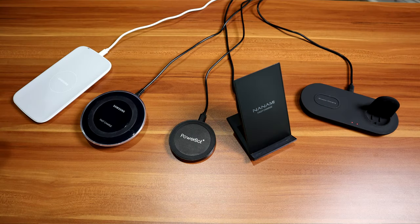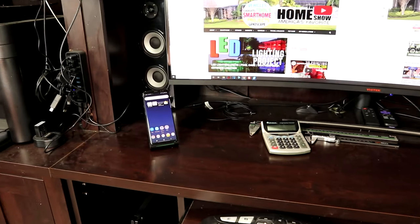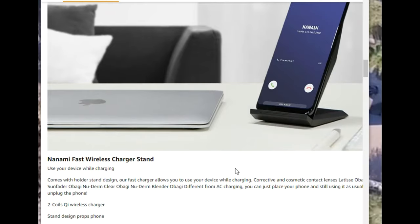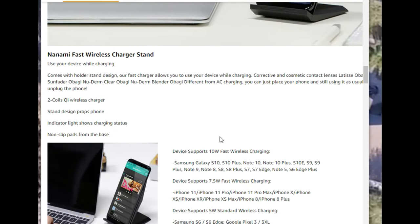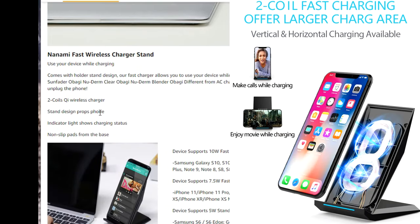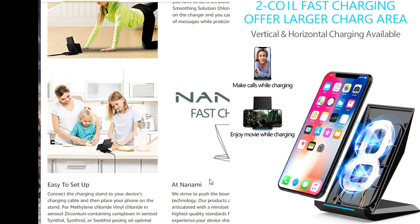Out of the four chargers shown in this video, one of my favorites is the Nanami fast wireless charger. I like how it holds the phone up at a slant so you can set it off to the side of your work desk, or on a nightstand as your alarm clock — very convenient, especially when going to bed with the lights out. This one has two coils, so you can flip your phone horizontally and watch movies while it holds the phone at eye level. I really like that feature.